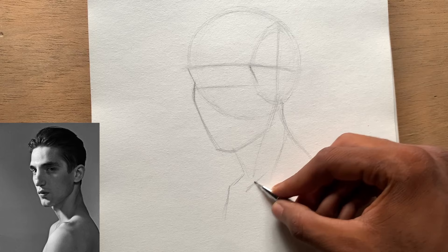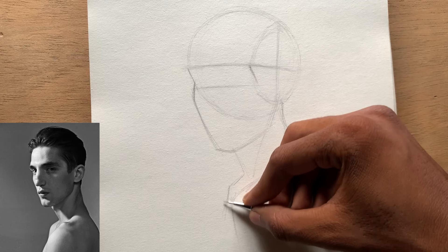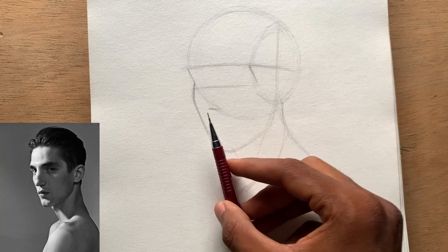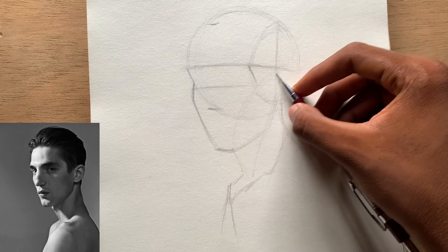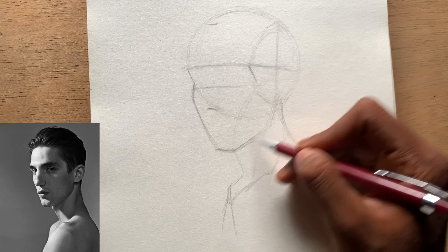Here we are not focusing on the details — we are just trying to draw the overall shape, a representation of the head. Now let's go and divide the face into thirds, which gives us the famous thirds: the hairline, the brow line, the bottom of the nose, and the bottom of the chin. After we do that we can draw a curve from the side of the face to divide the head into two major planes — the front plane and the side plane. Double check your measurements to see if there is anything to correct at this early stage.